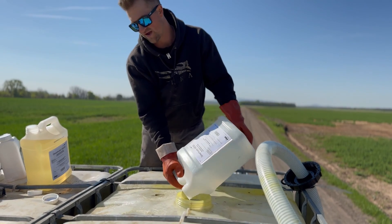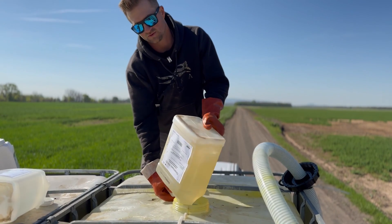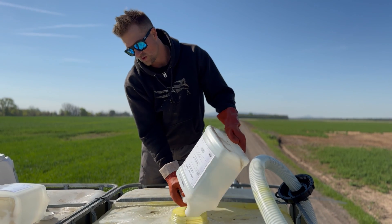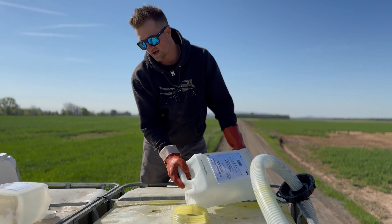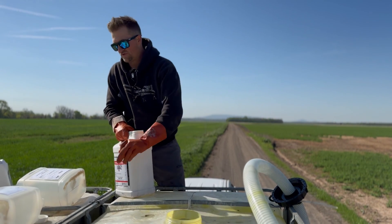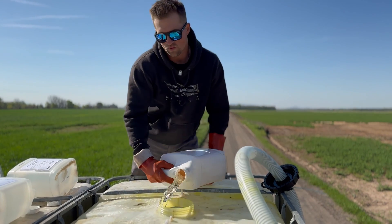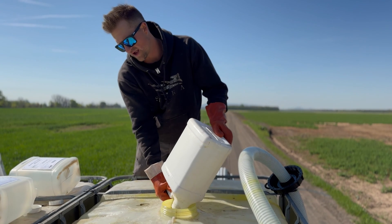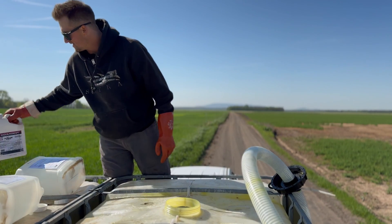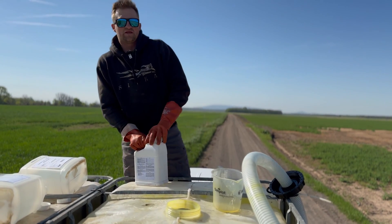Two and a half gallons, and then another two and a half. We're only spraying about 88 to 90 acres today, keeping our loads at 100 gallons — 50 acres at a time. We're mixing Ravage in there as well, going in about a gallon and a half. And the last thing we're putting in is Invade — it's a surfactant. Get that sticky stuff in there so it'll stick to your leaves real well and kill those bugs. We're going to put in about 100 ounces of that.